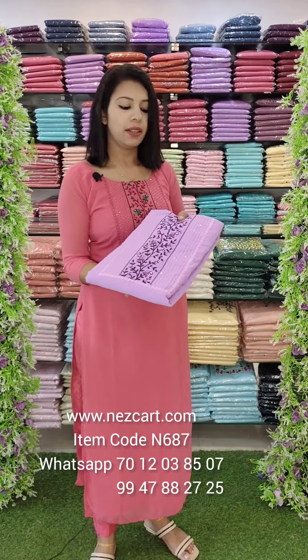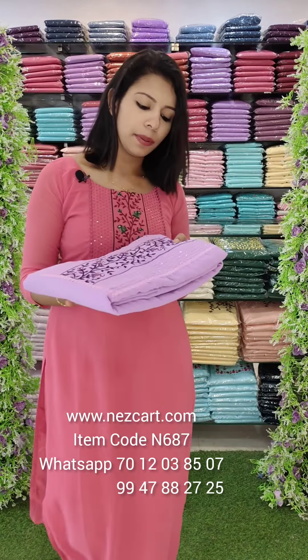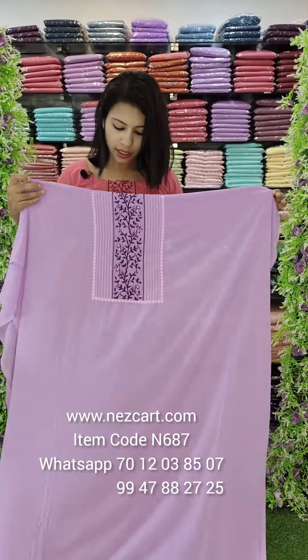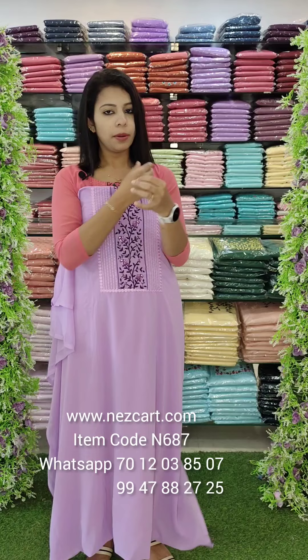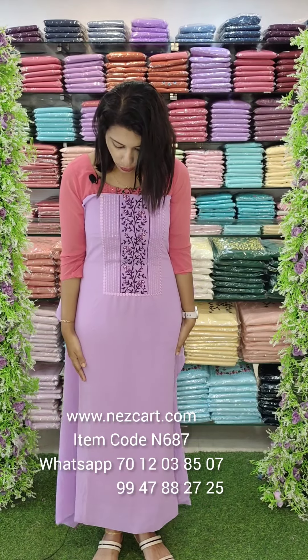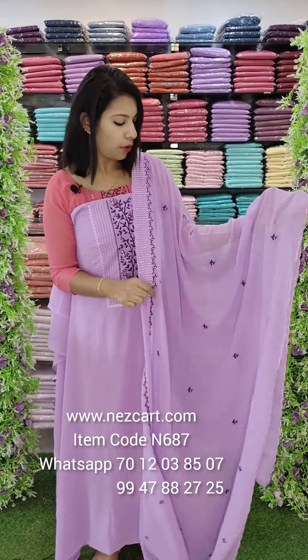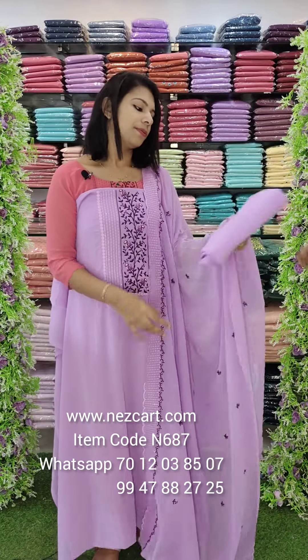This is a light lavender — pink and purple combos. 2.6 meters fabric. It is beautiful — embroidery borders. This is full of work. 2.4 meters. You can order the bottom line.